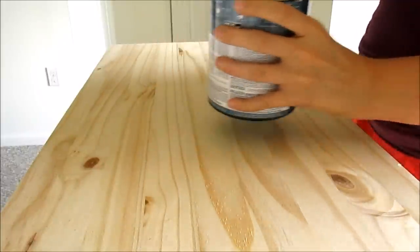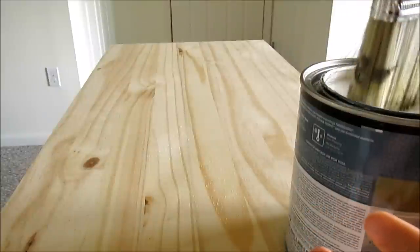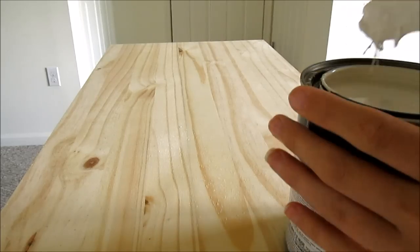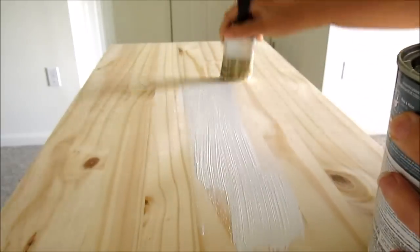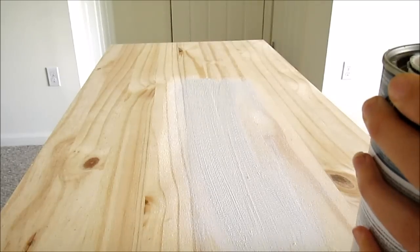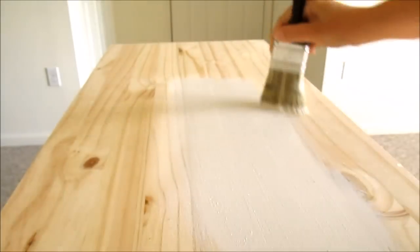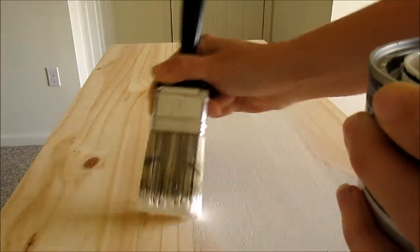I placed the paint can on top of the dresser and dipped in my brush to make sure there was enough paint on it. I suggest using a very new and clean brush. Make sure you go with the grain instead of against it — on the top, just go back and forth with the grain so it comes out more even and smooth. The paint seeps better into the lines that way.